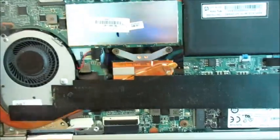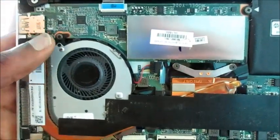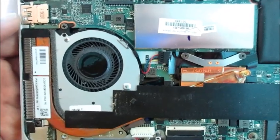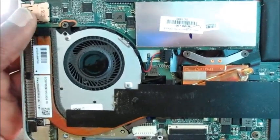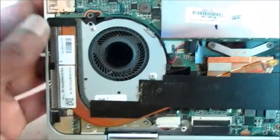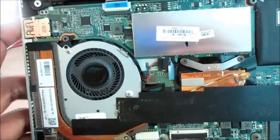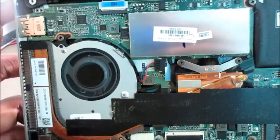Okay guys, so we took apart the back part of this laptop and here's the fan. I'm going to test to see if this is repairable. If it is not repairable, we would have to replace this fan. I'm going to go right ahead, turn on the laptop, and observe the fan.